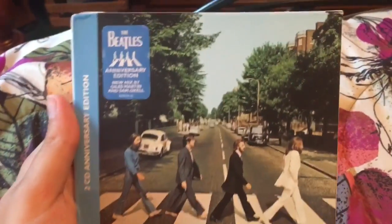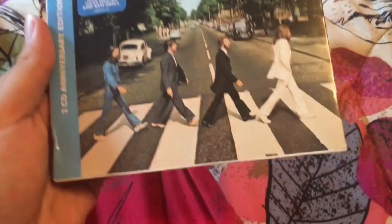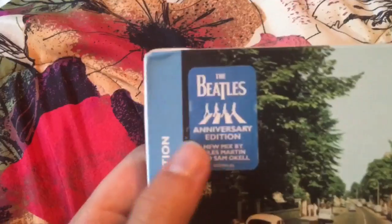Hi, Beetle people, welcome back to A Beautiful Life. In today's video we are going to be taking a look at the two-CD anniversary edition of Abbey Road - it just got delivered today. First we're gonna take a look at what's inside, and then I'm gonna tell you a little bit about my thoughts on the demos and outtakes that are included, because I did just listen to them. Let's turn the camera around and get started.